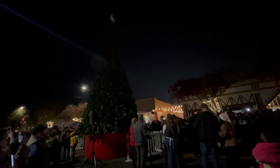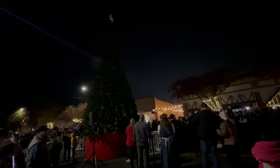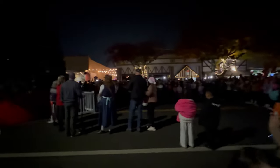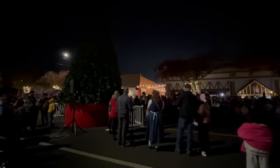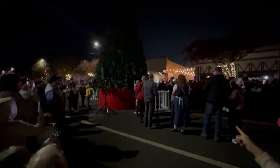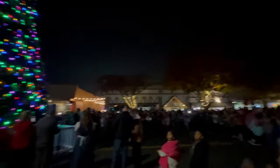Light the tree! Woo! Okay, it didn't work that time. We can do it one more time. That was just a try. Here we go. 10, 9, 8, 7, 6, 5, 4, 3, 2, 1. Yay! Woo! All right! Have a Merry Christmas!